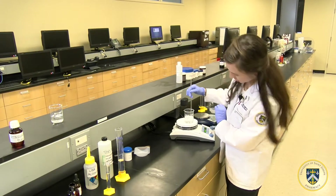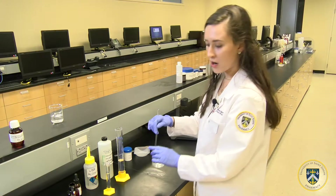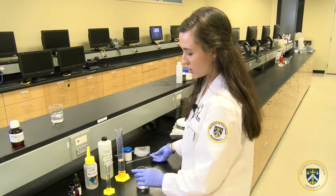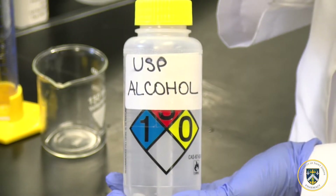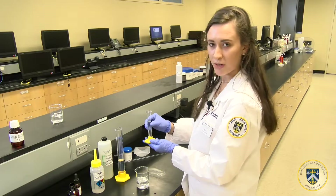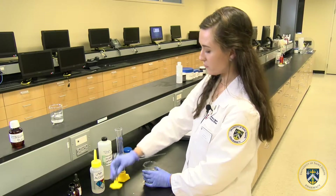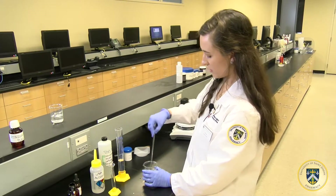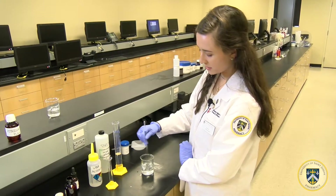The solution has cleared up again. Now we will be adding our third component, which is our USP alcohol, which is a co-solvent. You will be adding 10 mLs from the graduated cylinder, and then mix until the solution has become clear.